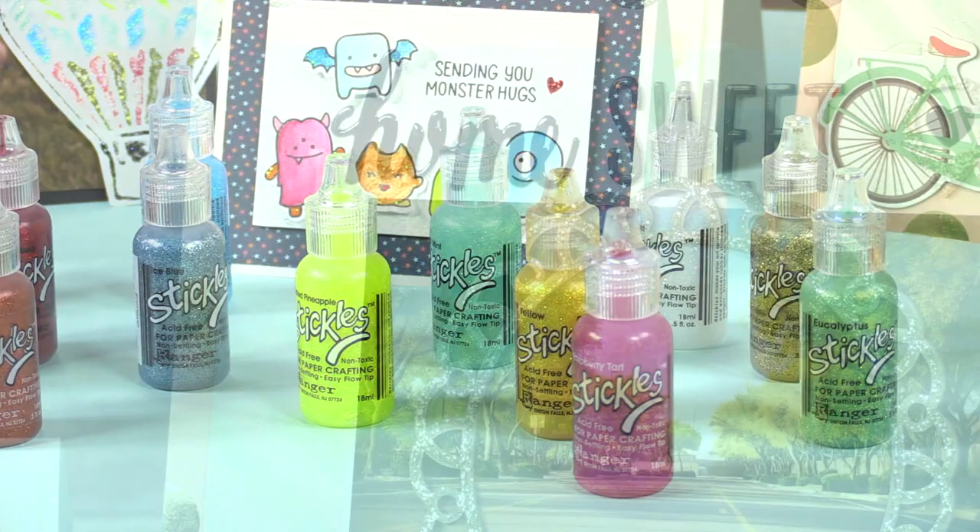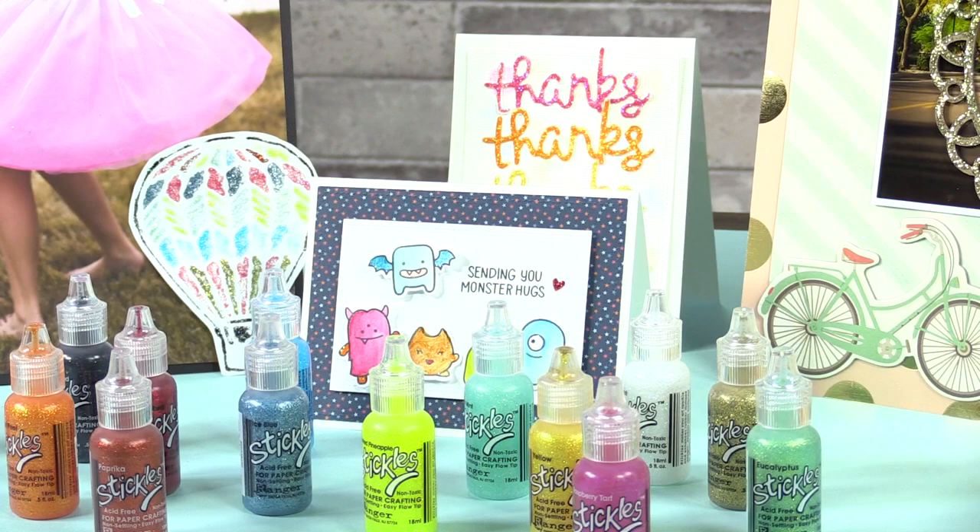Stickles by Ranger Ink come in hundreds of colors, and they are affordable, and they add a great touch of glitter and shine to your projects. Many people have tons of them in their stash already, and new colors are coming out all the time.